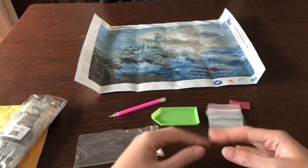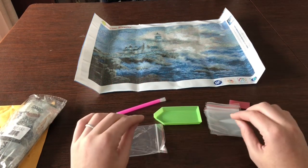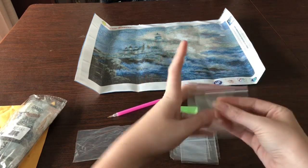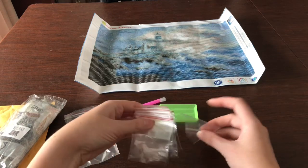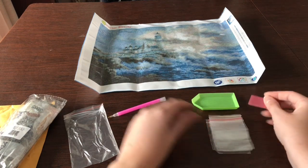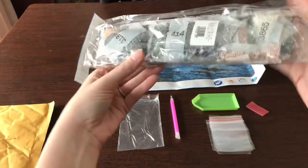Later in the video I'll also unbox some extra supplies I purchased, including an organization device — one of those plastic divided kits. They actually sent ten baggies, or eleven if you count the large bag the tools came in. If you didn't have an organization box, you could use these to hold ten colors at a time. Since this painting has 34 colors, that wouldn't be too hard to manage.